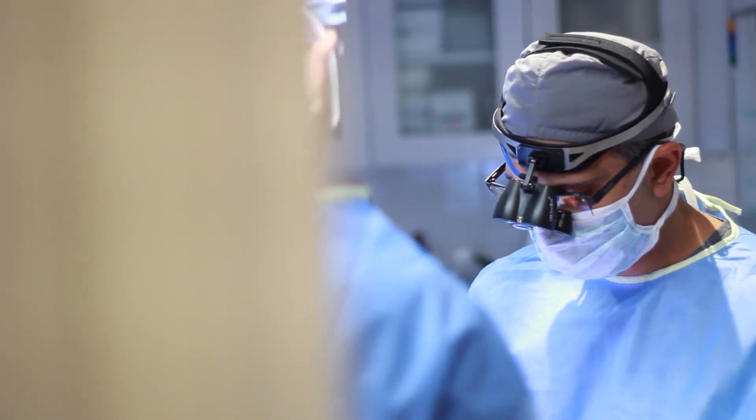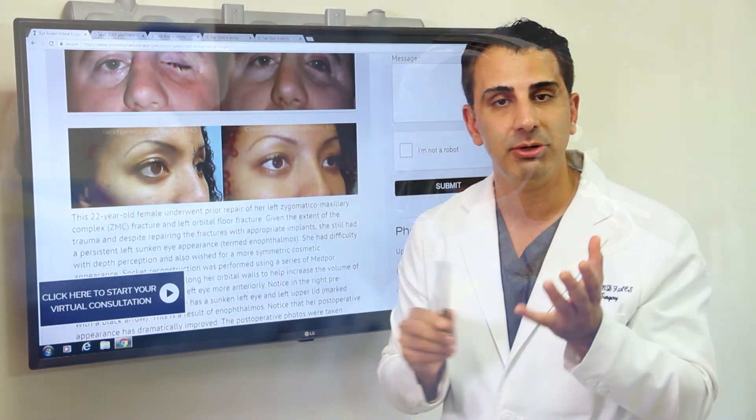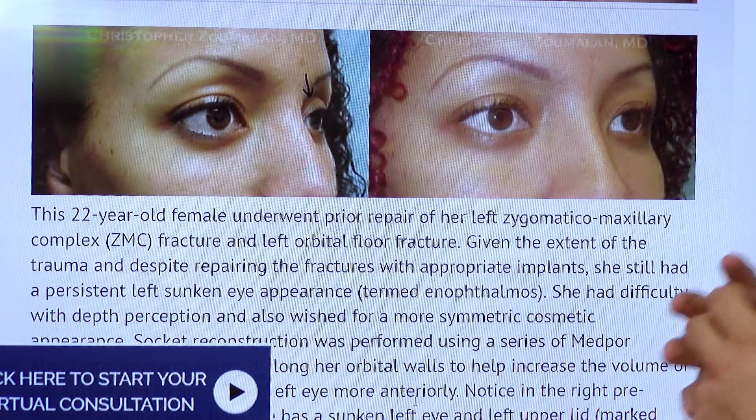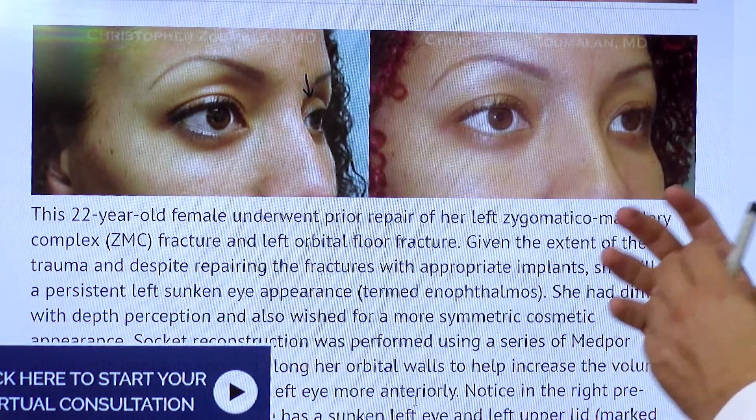This is done in a very careful and minimally invasive fashion to allow for the eyeball itself to be protected, but also to allow for that socket to be reconstructed so that the eyeball is resting in a position that's more in her natural state before she had the trauma.